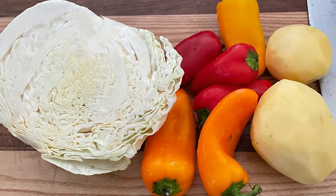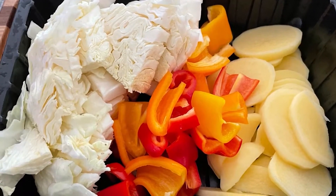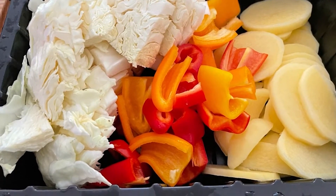Mixing all these wonderful tastes and characteristics of these vegetables, and adding pork with egg sauce, makes a delightful dish for dinner. Let's start cooking.